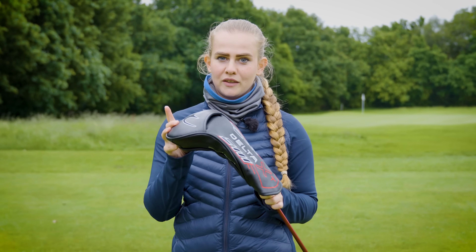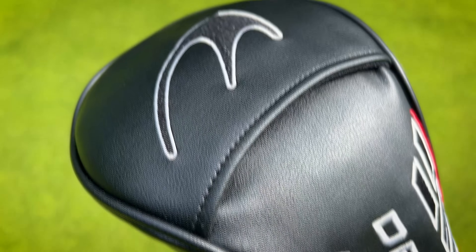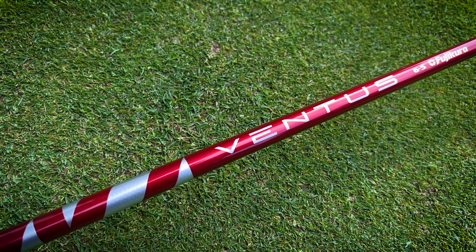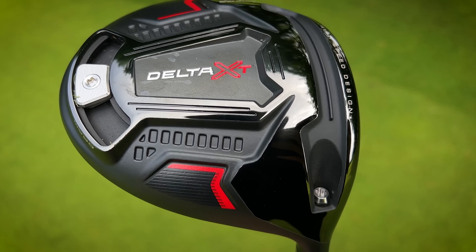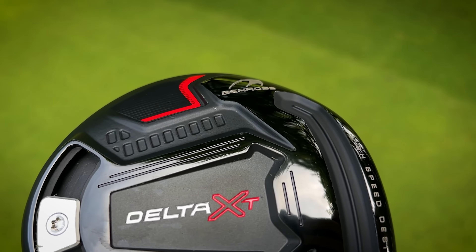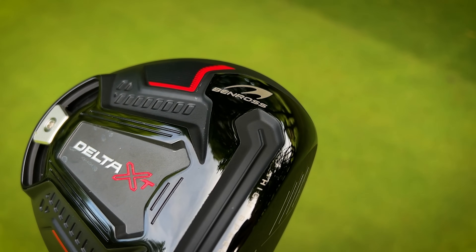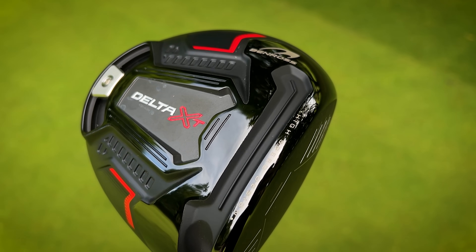First impressions with this driver: I really like how it looks. You've got this black and red theme going on with the red shaft, and it looks like quite a nice complete package. The head cover is a really smart design as well. Taking a look at the club head, there's a really nice cohesiveness on the base design which I'm a massive fan of. There is quite a lot going on here, but they've managed to keep that colour scheme without making it too overwhelming.